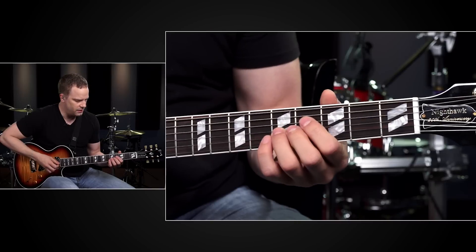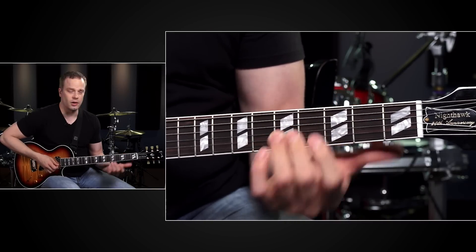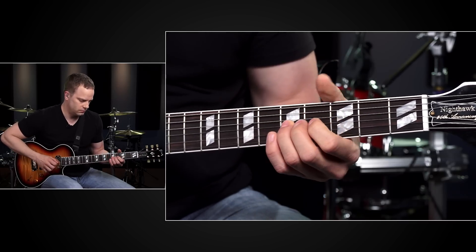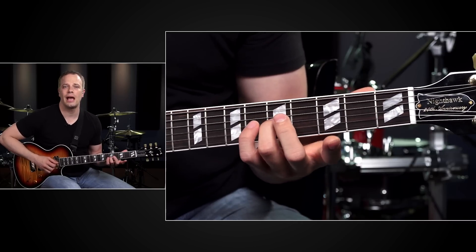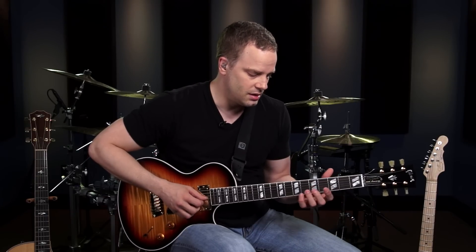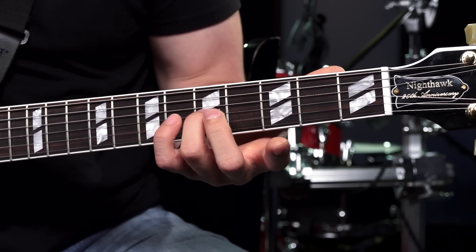Let's get started with a half step bend. Come up to the 5th fret of the G string — that's the note we're going to be working with. We're going to be using a G minor pentatonic scale for this lesson. Third finger on the 5th fret. The basic idea behind a half step bend is to bend that string up to where the note you're bending to is the exact same pitch as one half step higher, or one fret higher. That's the pitch we're shooting for as we bend up this 5th fret of the 3rd string.